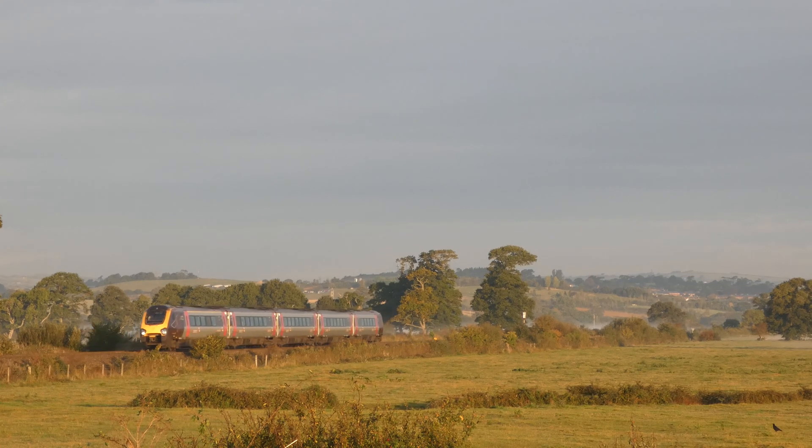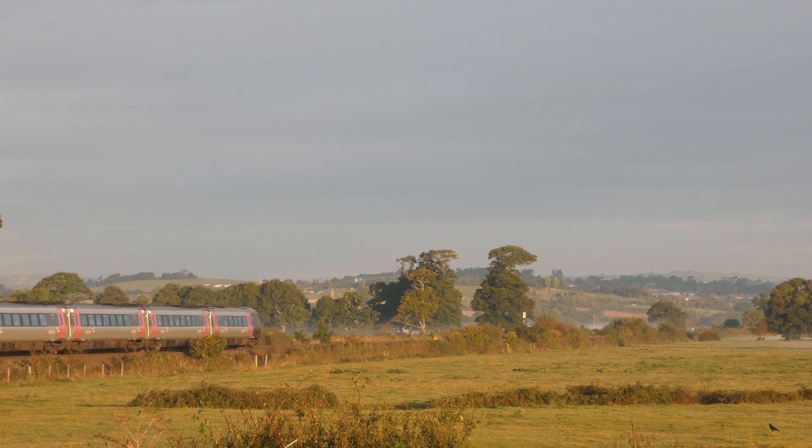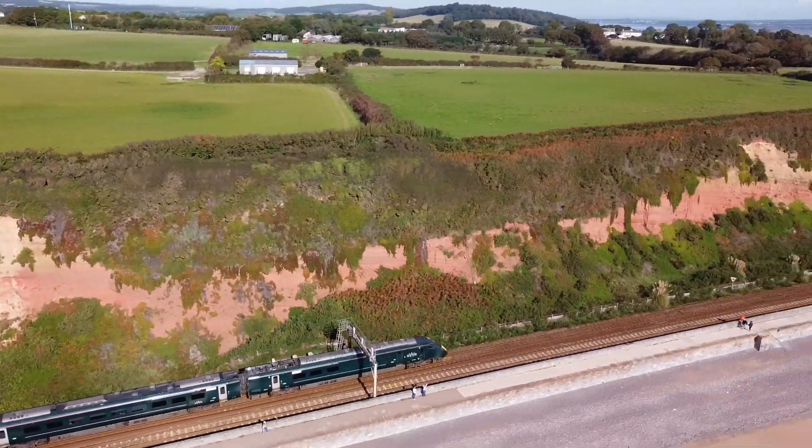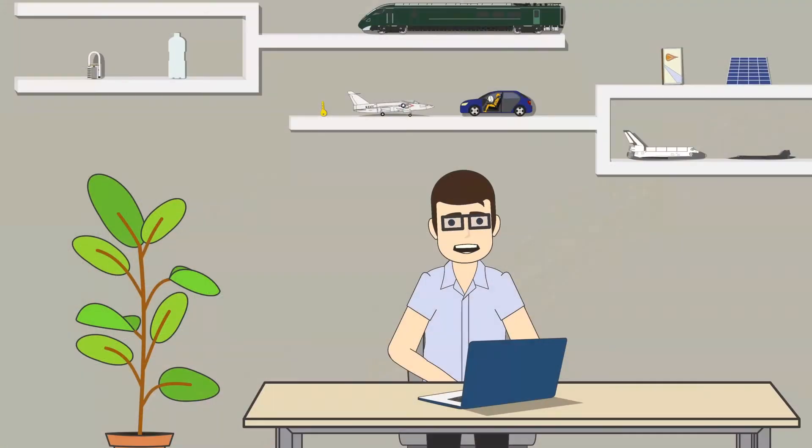Brunel convinced the local railway company to adopt atmospheric power on the basis that it should be able to handle the hills, all for a lower cost than the steam alternative. So, how exactly do you power a train via vacuum?